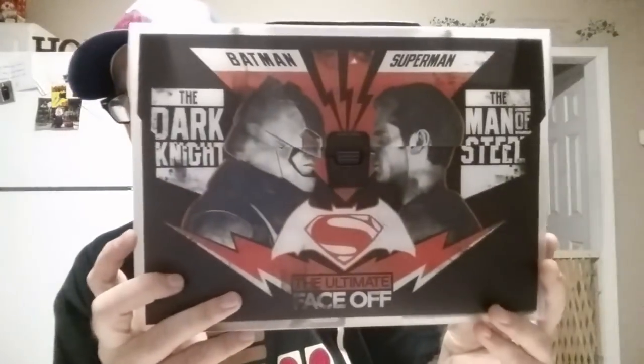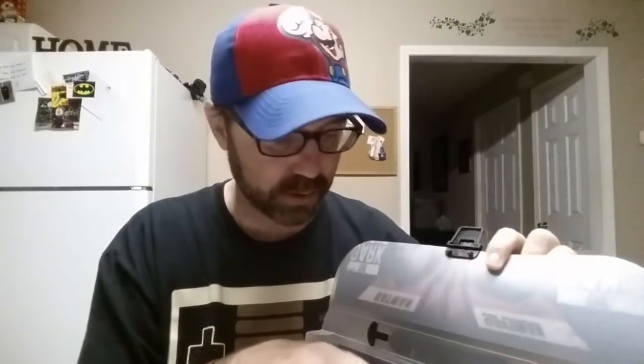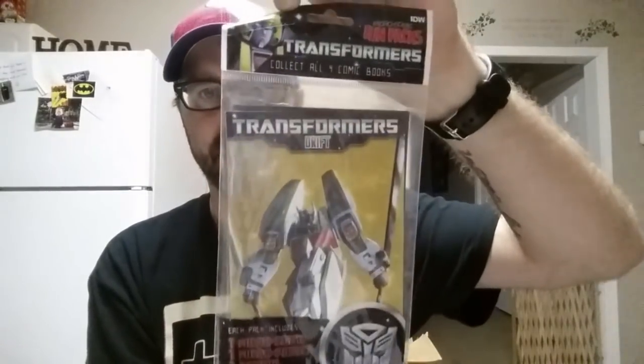You made this whole thing a Batman thing, didn't you? And then there's one last big item in here I was saving for last. This is Batman vs. Superman: The Dark Knight / The Man of Steel: The Ultimate Face-Off — and it looks like some sort of folder. It's full of stuff! So it's like a little folder — very cool, I've never seen this before. Inside there's all sorts of goodies. First off, we've got Micro Comic Fun Packs — Transformers, Collect All Four. We've got Transformers Drift and Optimus Prime. Each pack includes one micro comic, one micro poster, one tattoo, and one sticker sheet.